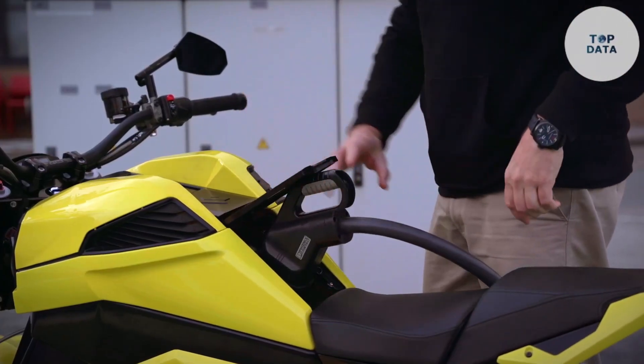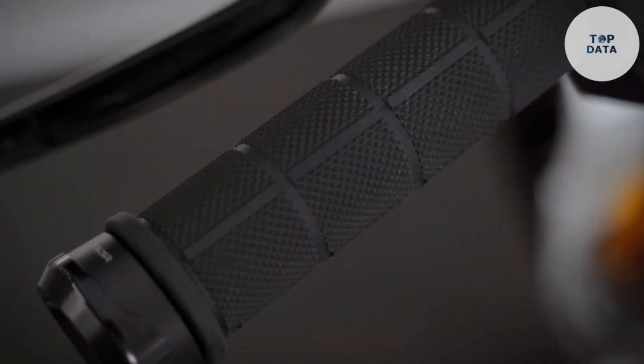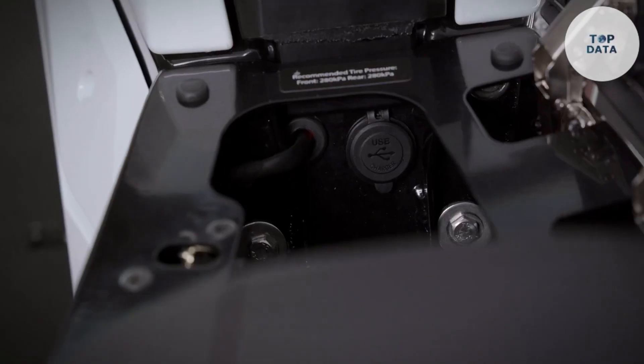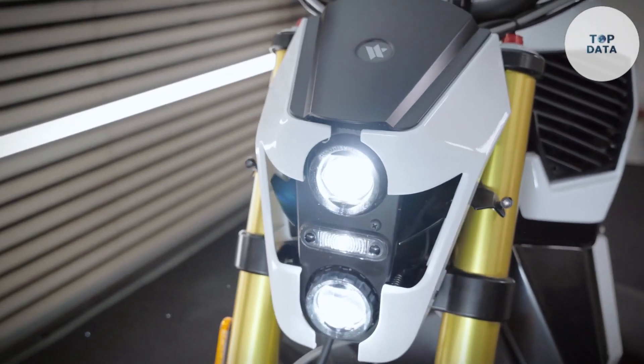The price tag for this innovation: while the final price is yet to be revealed, expect the TS Pro to be on the premium end of the electric motorcycle market. However, for riders looking for a motorcycle that combines cutting-edge design with exhilarating performance, the Verge TS Pro could be the perfect option.